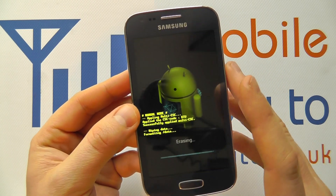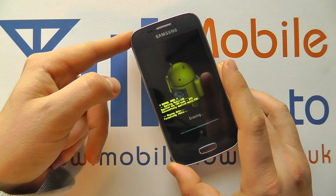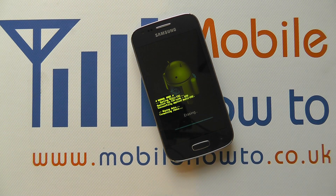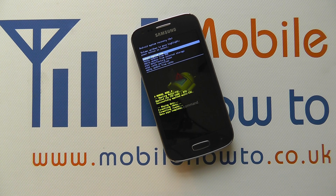It's a factory reset of the device. It'll wipe any data that's already stored on the handset, and it'll reboot. The device will be back to the original configuration when you received the device out of the box. That's how you factory reset the Samsung Galaxy Ace 3.